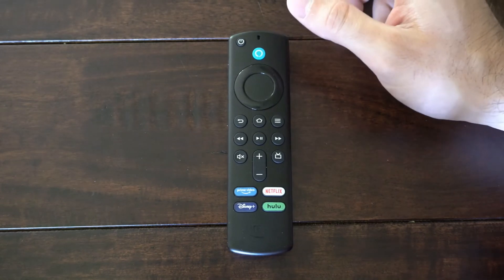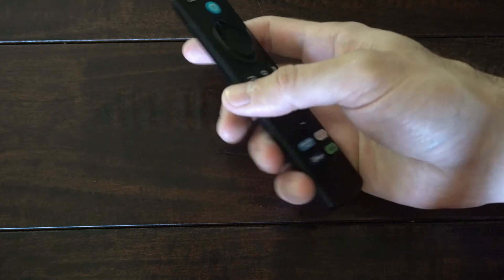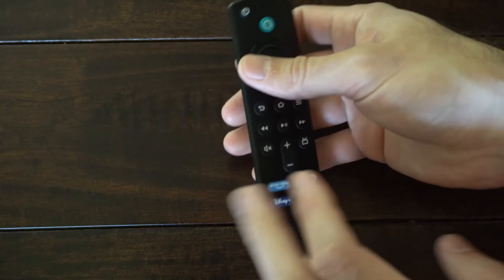Hey everyone, this is Tim from YourSixTech. Today in this video I'm going to show you how to fix your slow and unresponsive Amazon Fire Stick 4K remote, and this is very easy to do.